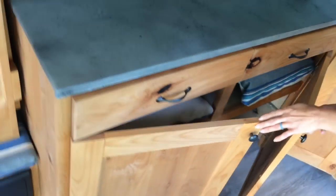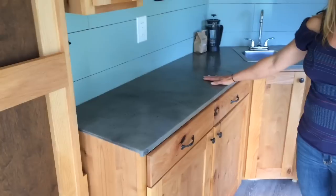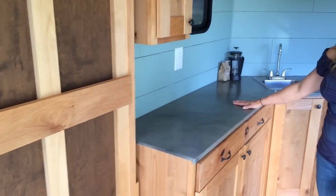We've got plenty of storage. We've got a 2 burner cook stove that comes and sits up on the countertop when we want to cook. We can also take it outside.